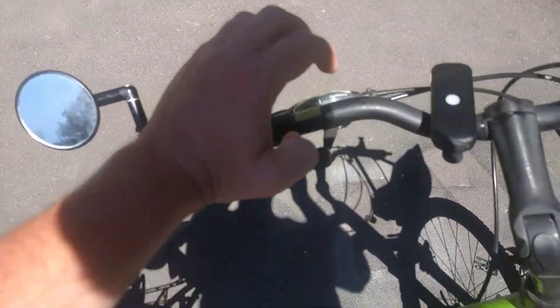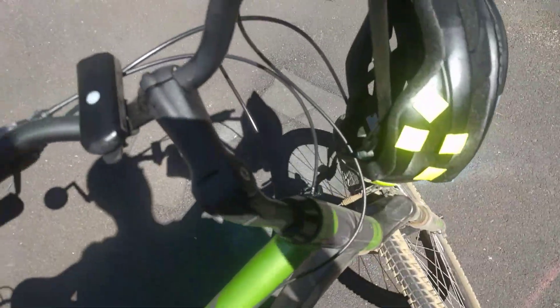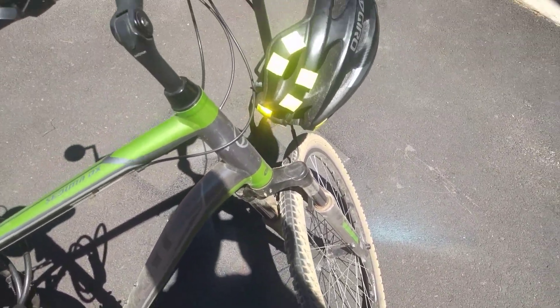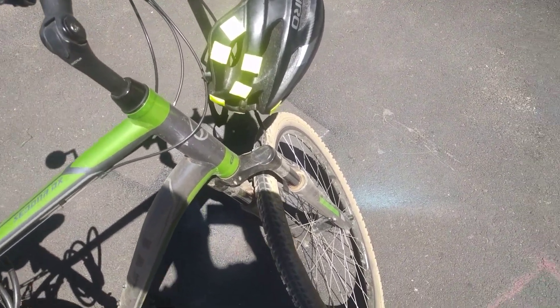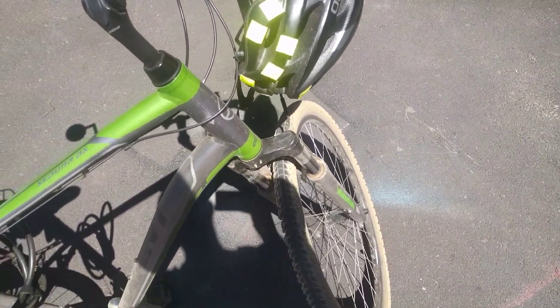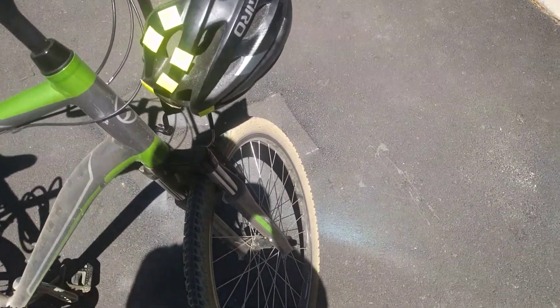It's got two brakes right here on the front of the handles, like you would expect on a bike. They are sort of the traditional clamp brakes and hydraulic disc brakes, which is apparently surprising. It also has suspension on the front wheels, but the back wheels don't have any suspension.